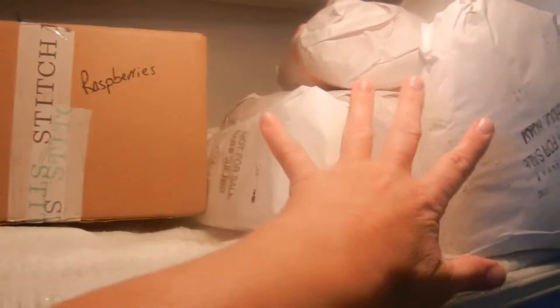This is the meat that is from last year that I need to use first. I have another deep freeze that's got all of the meat in it.